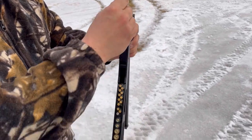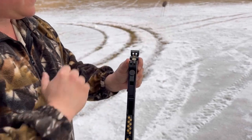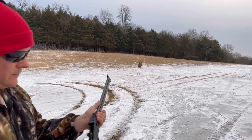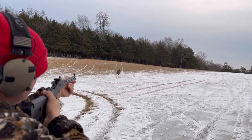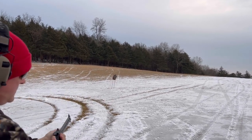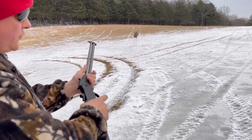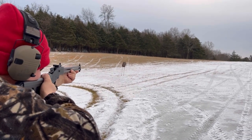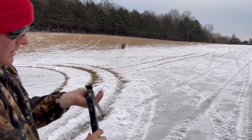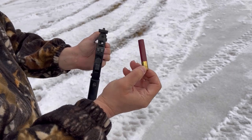Opening it up, shooting the slug out of the 410, then loading the 22 up top — good to go. We'll shoot the 22 first. That's a beautiful sound. Now push down and we'll shoot the 410. It hits pretty good. Pull that out, shells come right out.